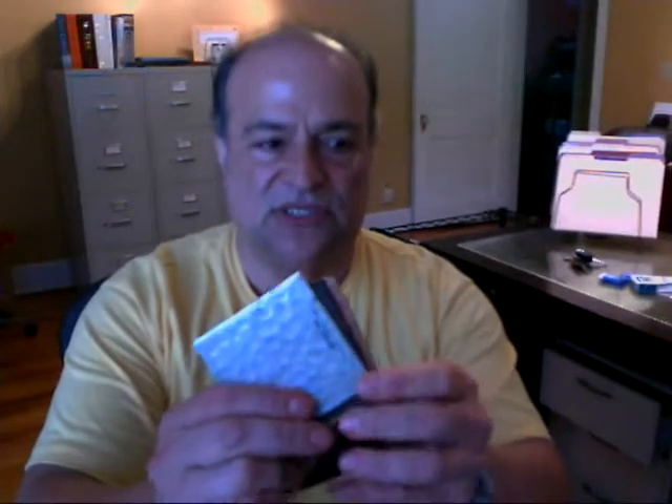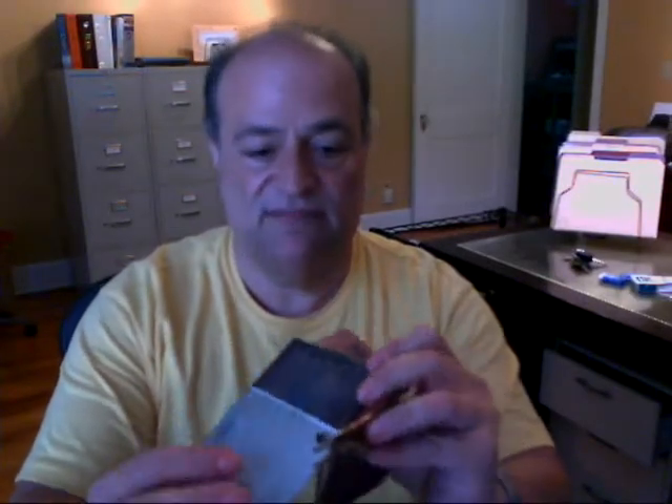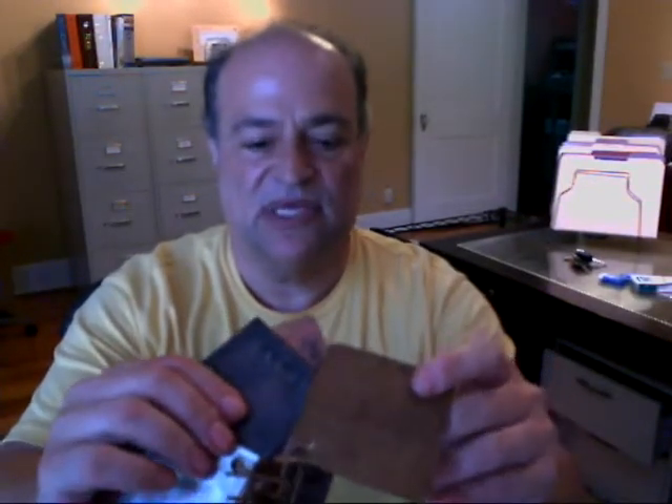I finally got my hands on some samples from the typical imported copper sink companies. You can see they offer a nickel finish which will rub off in time, and some darker patinas which will also change. Basically, this is the only color right here that is the correct color for copper — everything else is going to change to this color.